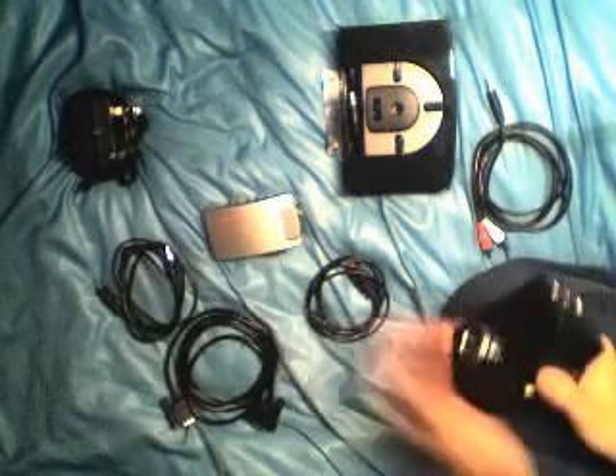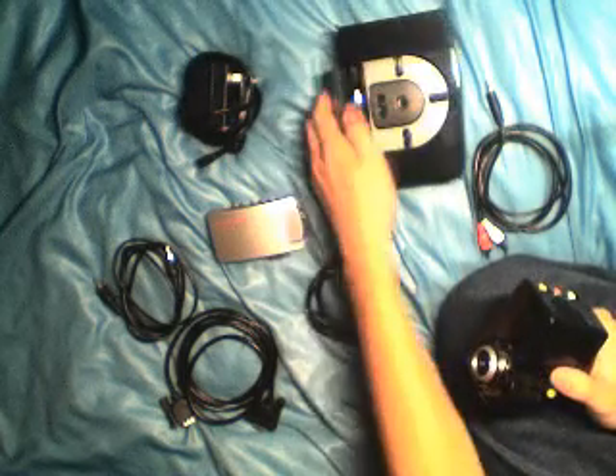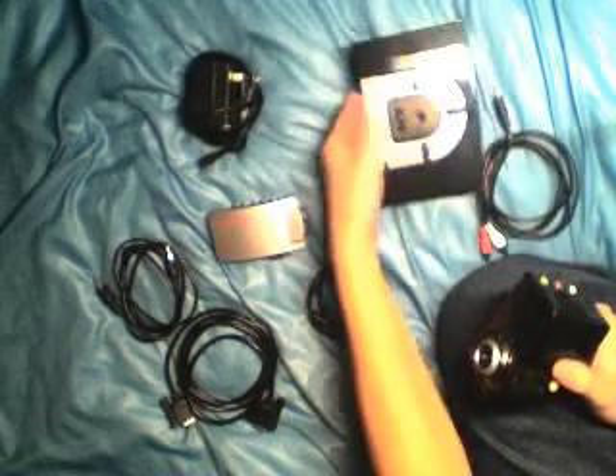First you would need the iCLOPS Mini Projector and a power source. You can use the AC Adapter or the base. I don't have batteries in the base, so I'm not going to use that. I'll just use the AC Adapter.